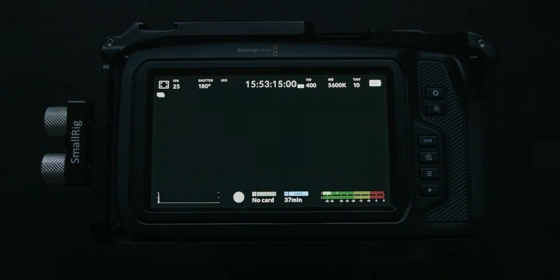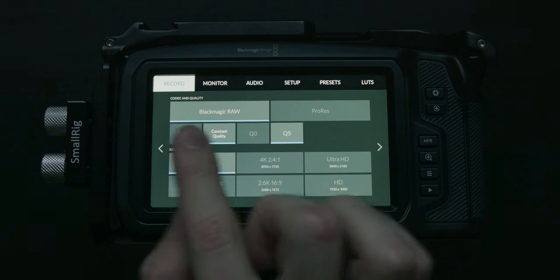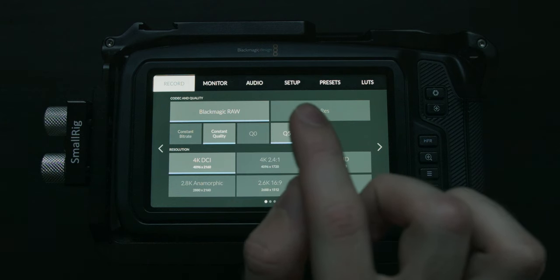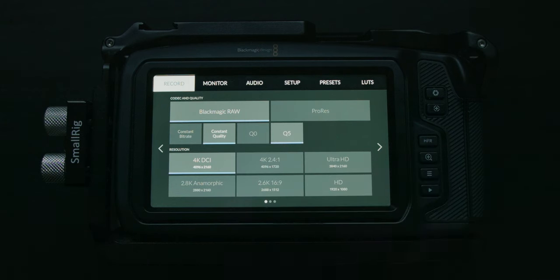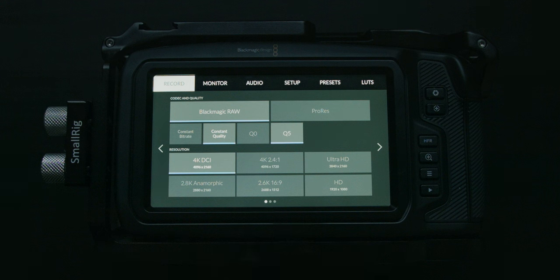To enter the menu, you press the button right here. The menu has different sections: you have Record, Monitor, Audio, Setup, Presets, and LUTs. In each of these sections you have multiple pages — in Record we have three different pages.